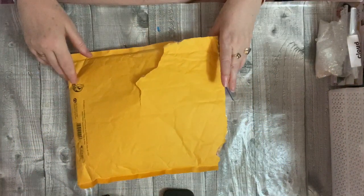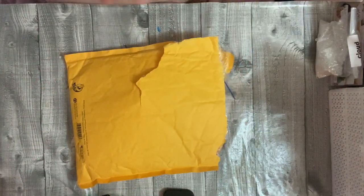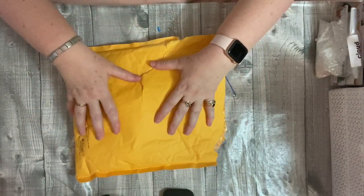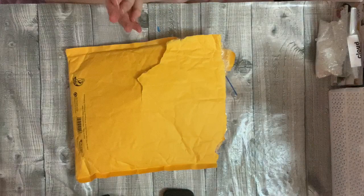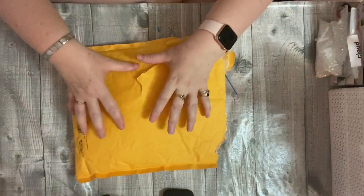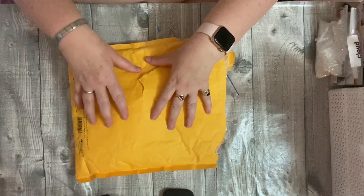Hi everybody, Wendy here from Lolly Dolly Crafts, and today I've got a nice little design team package to show you. Craft Supplies For You were having a DT call, I sent an email and they asked me to join as a guest designer for three months, so this is my first DT package — this is my February one.